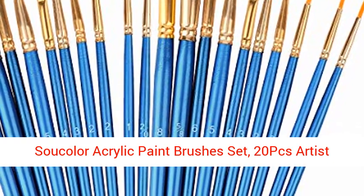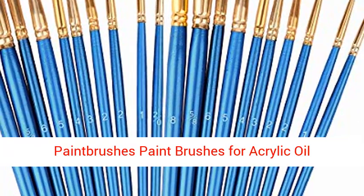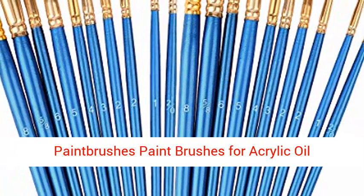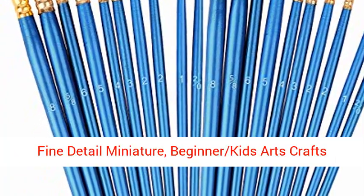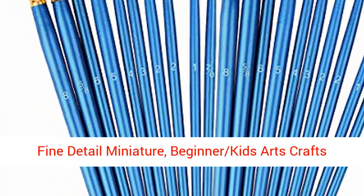Sautaler Acrylic Paint Brushes Set, 20PCS Artist Paint Brushes for Acrylic Oil Watercolor, Body Face Painting, Rock Painting Kit, Fine Detail Miniature, Beginner Kids Arts Craft Supplies.